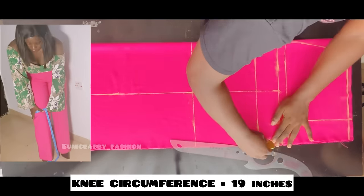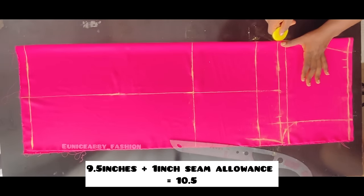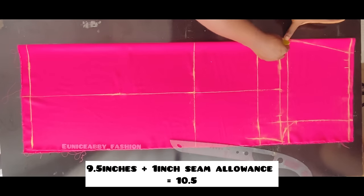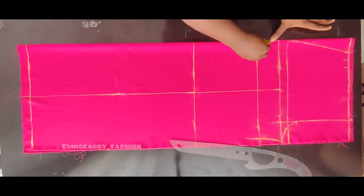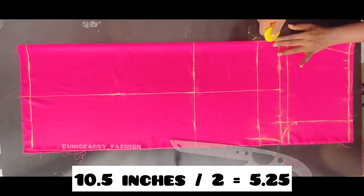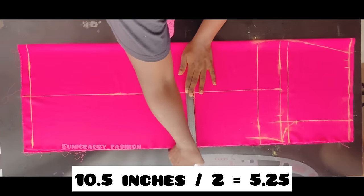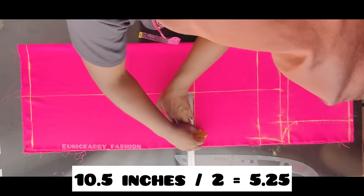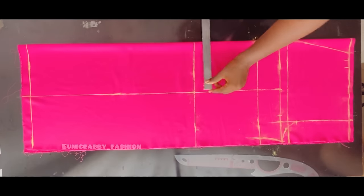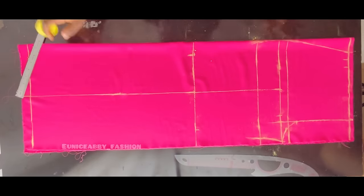After connecting the thigh points, the next step is to take my knee circumference. My knee circumference is 19 inches. 19 divided by 2 gives 9.5, and adding 1 inch seam allowance makes 10.5. I'll distribute 10.5 on each side of the line: 10.5 divided by 2 gives 5.25. I'll mark 5.25 on each side of the knee line and connect the points.